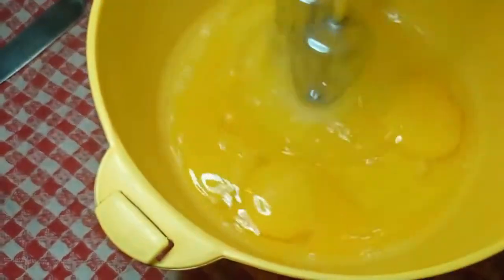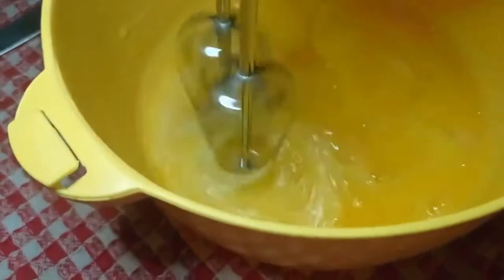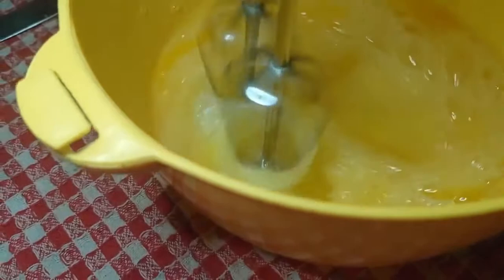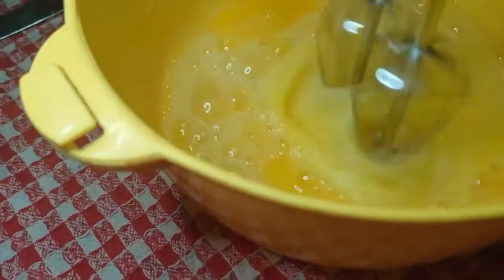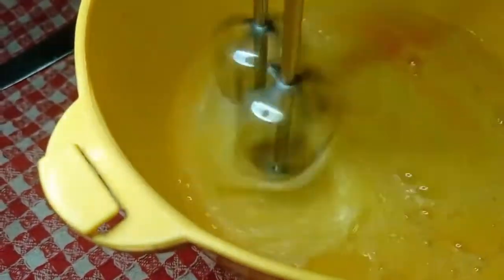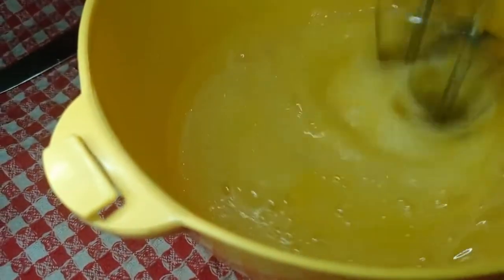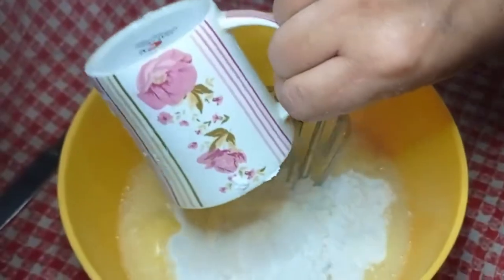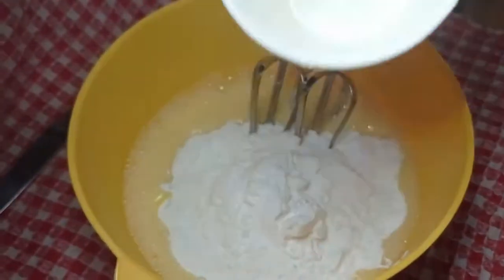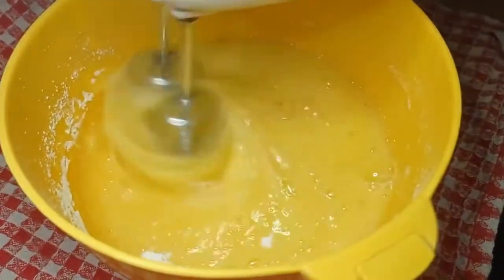Now we have 4 eggs. We will beat them with electric beaters. The eggs should be at room temperature — they should not be fresh from the fridge. When you are beating, make sure the bowl is moisture-free. We will add 1 and a half cups of powdered sugar.